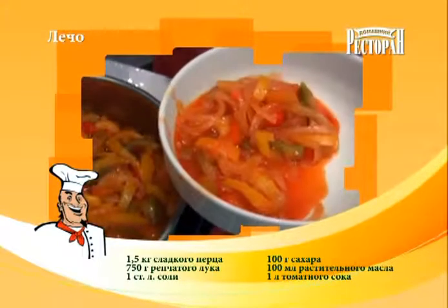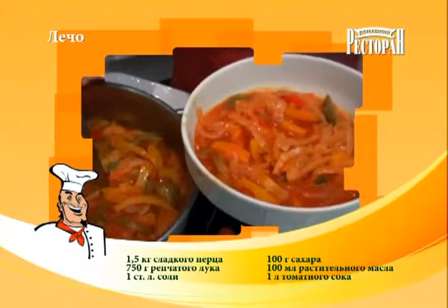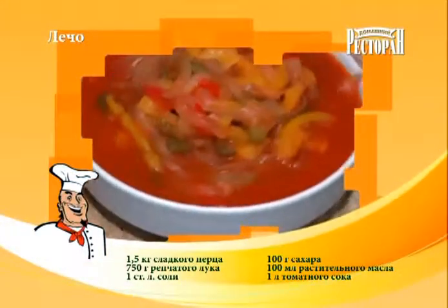Совет. В зависимости от количества получившейся массы пропорционально добавьте в нее уксус. Из расчета на 1 литровую банку положить 1 чайную ложку уксуса. Хорошо перемешайте и уложите в стерильные банки. Накройте стерильными крышками и закатайте.